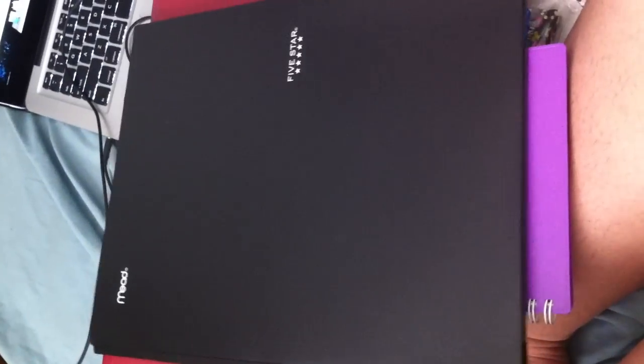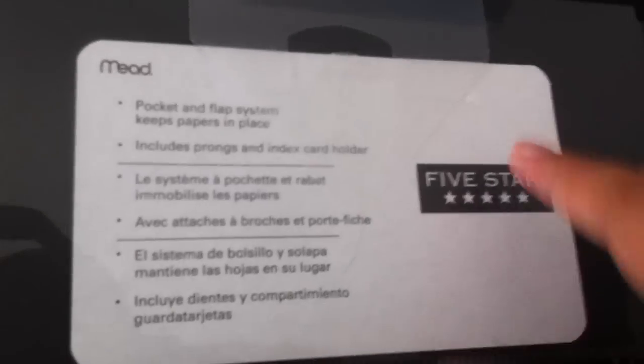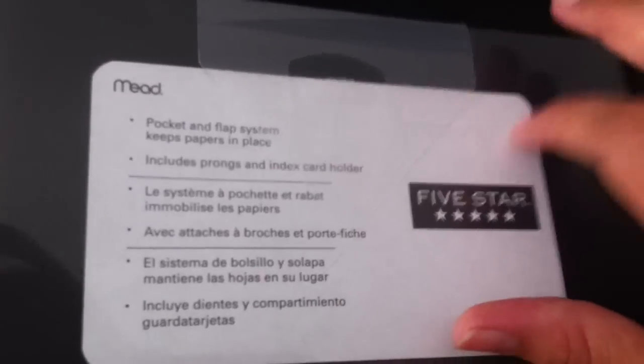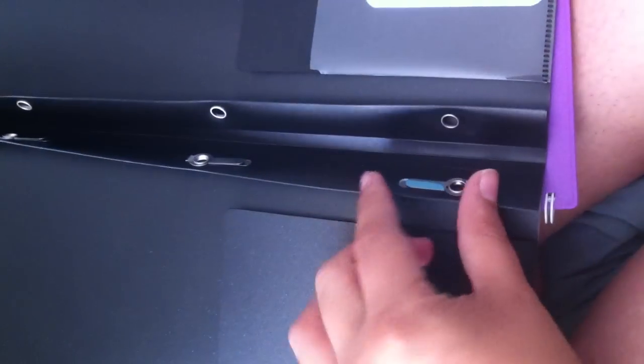This is my ultimate kind of folder. The reason I'm not using it for all my classes is because I don't need to right now — if I need to switch it out later, I will. These are Five Star folders, which in my opinion are the best. It has a pocket flap where you can put index cards, a spine, and you can flip up the flap and put papers on there. This pocket has the regular pocket plus a top flap so your documents don't fall out, which happens a lot.